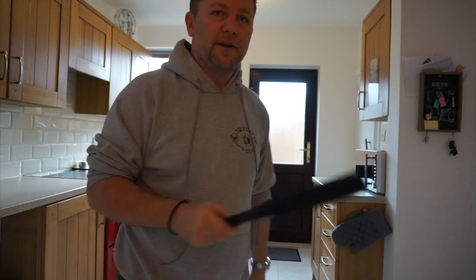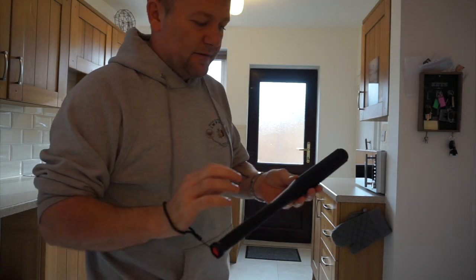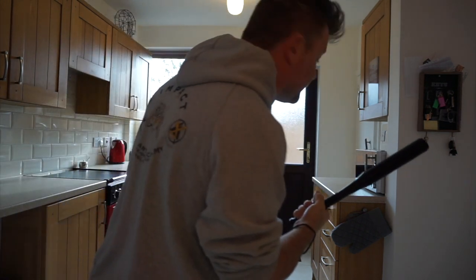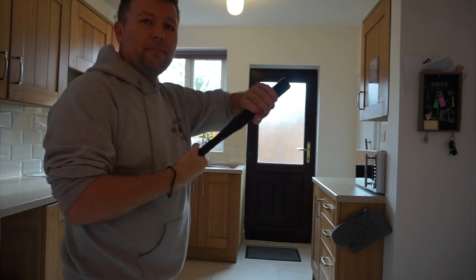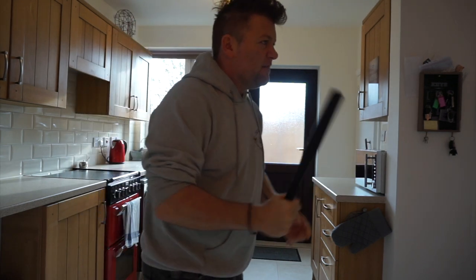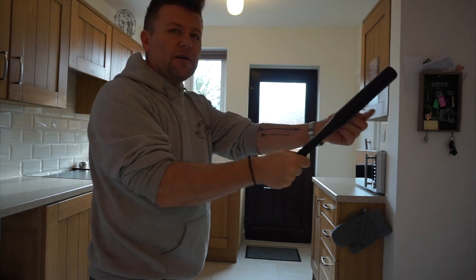All the videos I've seen of people holding this — they stand like this. That's great, apart from one thing: if you're in a confined place like a house and you walk around the corner with this out in front of you, anyone is going to grab it. You don't stick this out in front of you. Lots of people go 'yeah, come on,' but from there, how are you going to hit someone?